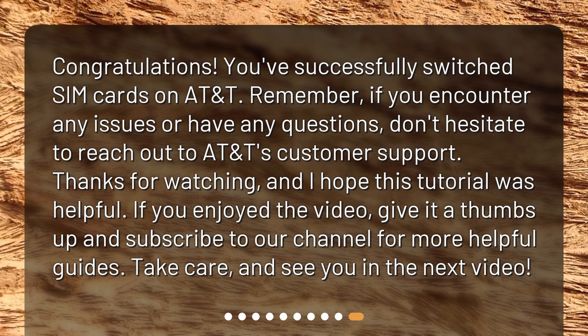Congratulations! You've successfully switched SIM cards on AT&T. Remember, if you encounter any issues or have any questions, don't hesitate to reach out to AT&T's customer support. Thanks for watching, and I hope this tutorial was helpful. If you enjoyed the video, give it a thumbs up and subscribe to our channel for more helpful guides. Take care, and see you in the next video.